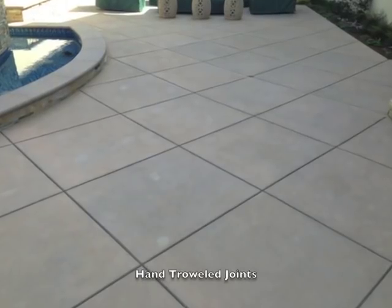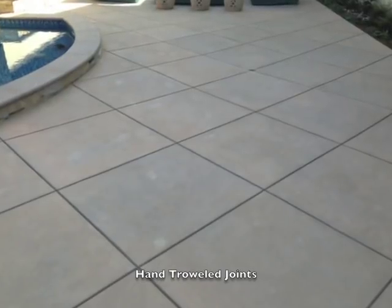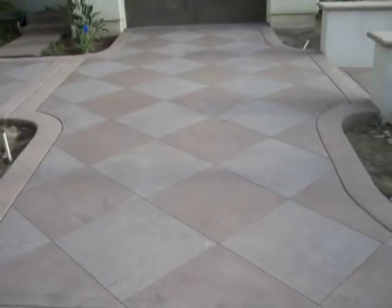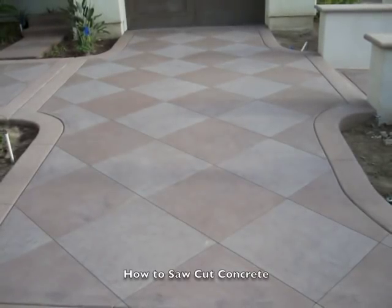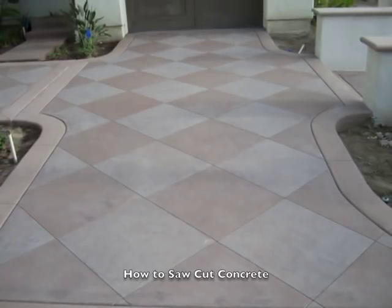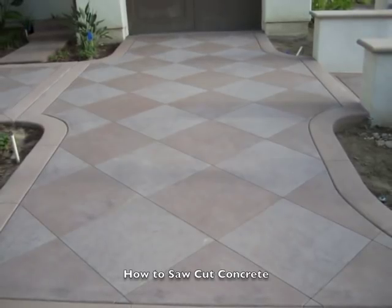Saw cut joints are much narrower than troweled joints, as you can see in these photos. You can also use the cut as a narrow separation between two different finishes of concrete, as you can see in this photo. You can use saw cutting for control joints, which is the main reason for most joints in concrete, or you can use them for ornamental delineation, as you can see in some of these photos.